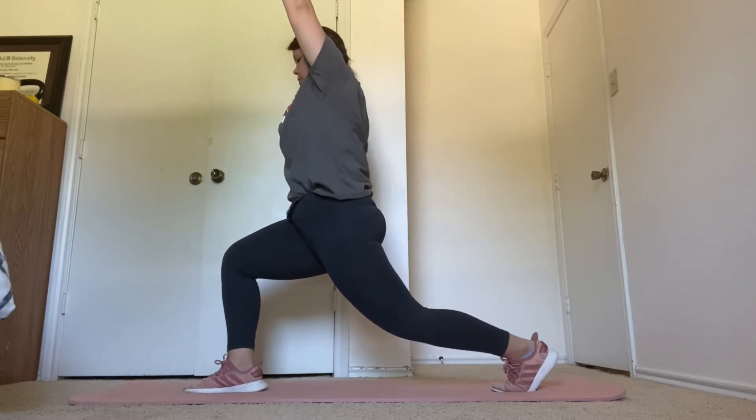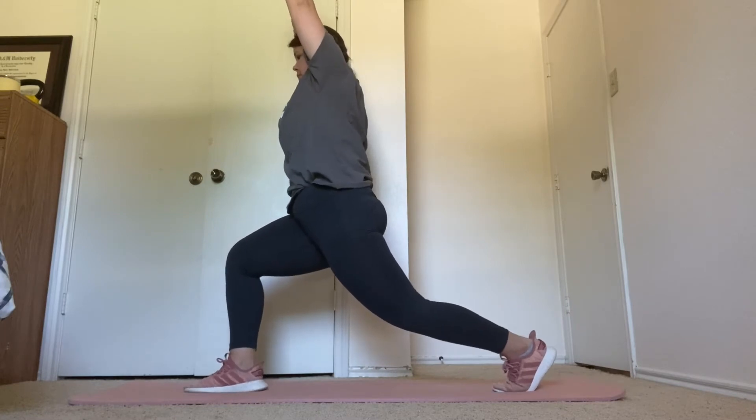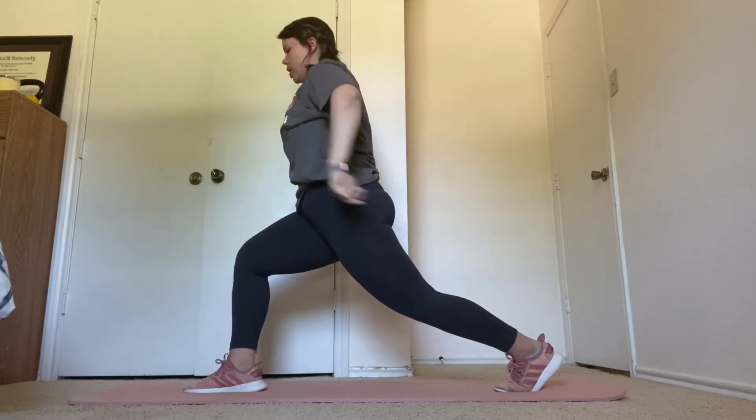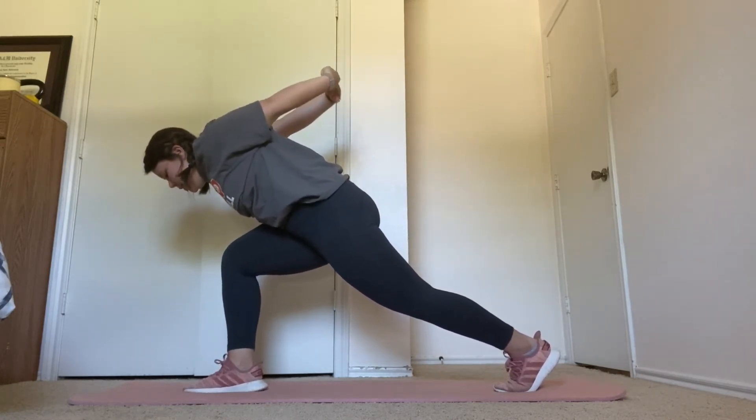Going into a pyramid after this. Five more seconds. Three, two, one.